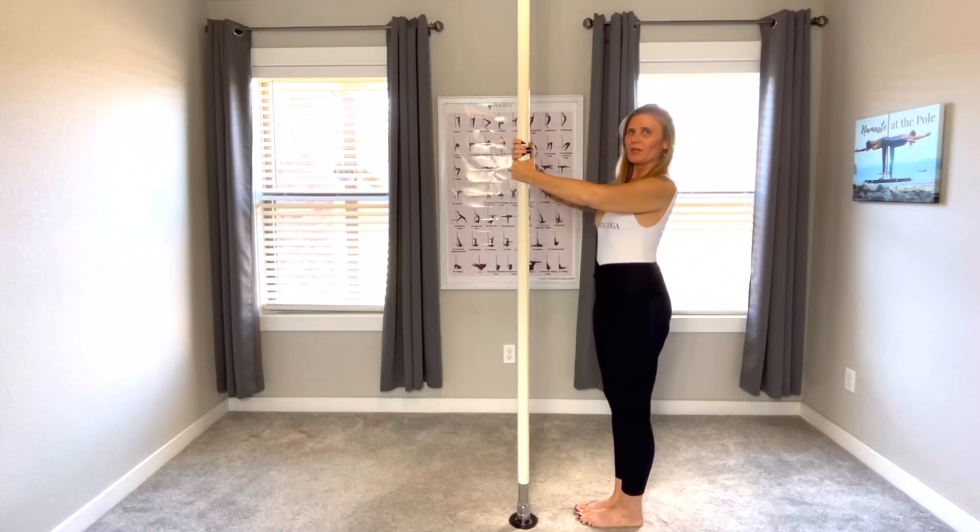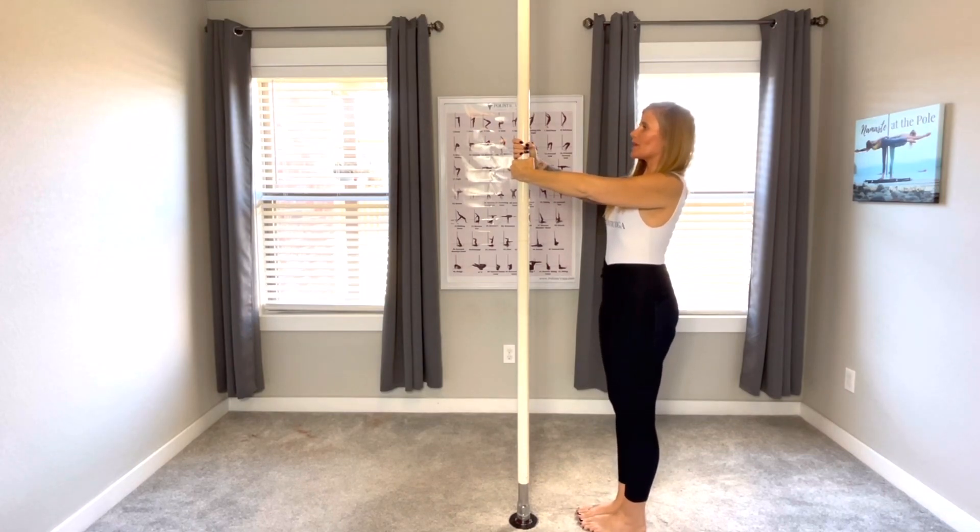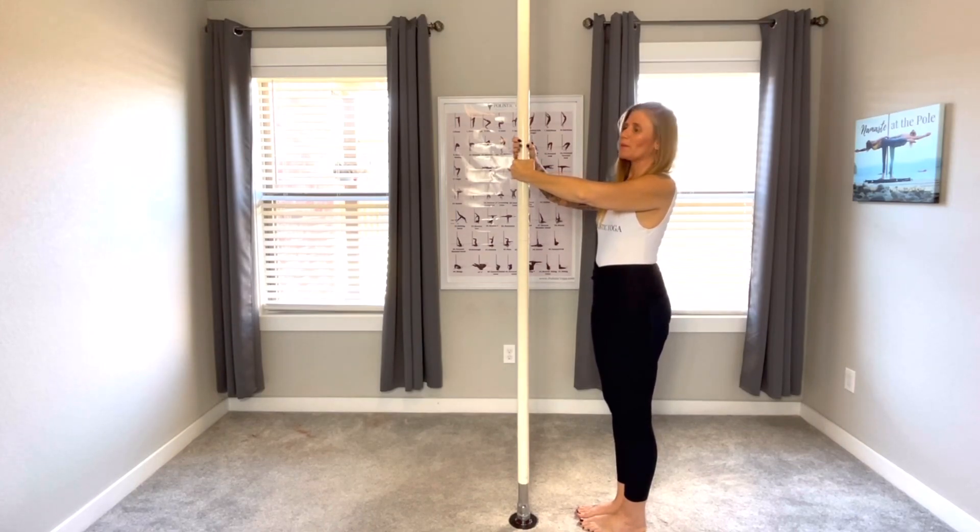Anytime we come to the pole, we start in home pose with a spine straight, elbows up, taking a big deep breath in, exhaling out. We hold every pose for 12 counts or three deep breaths, and when we hold the pole, we put the middle finger to the thumb.